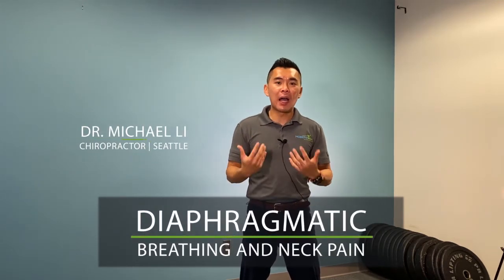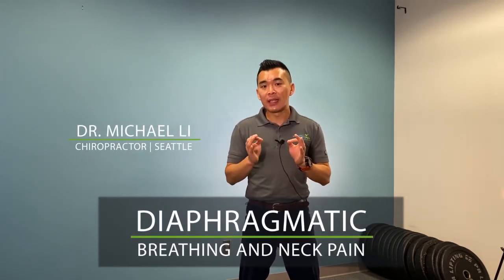In this video, I'm going to demonstrate a true diaphragmatic breathing. Most of you who have neck pain tend to have what we call a chest breathing pattern. Meaning, when you breathe in, the chest rises up — going north first — and you end up using a lot of your front neck muscles to do this kind of breathing.